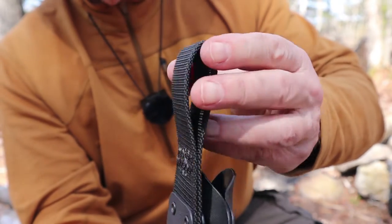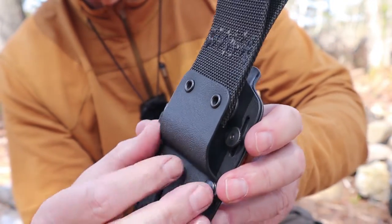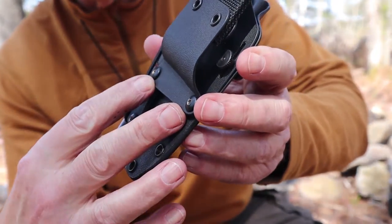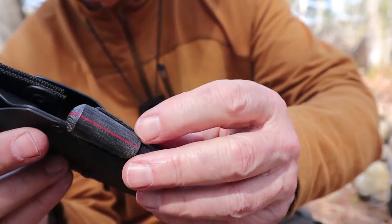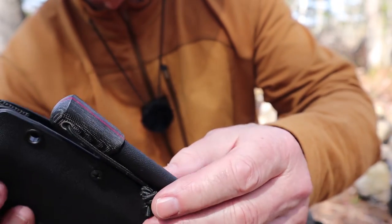The belt loop is heavy nylon webbing, which is attached to another piece of Kydex, which is attached to the sheath itself. And there is an attached ferrocerium rod with matching micarta and red liner on the side.